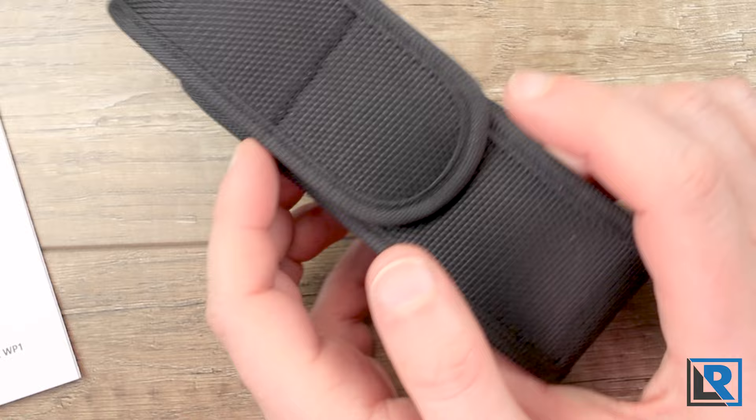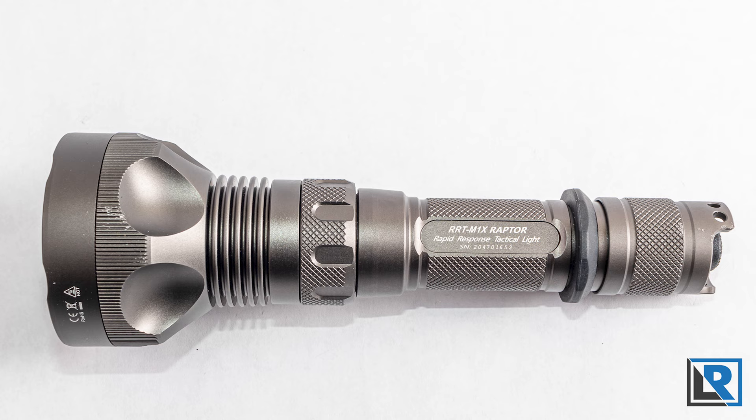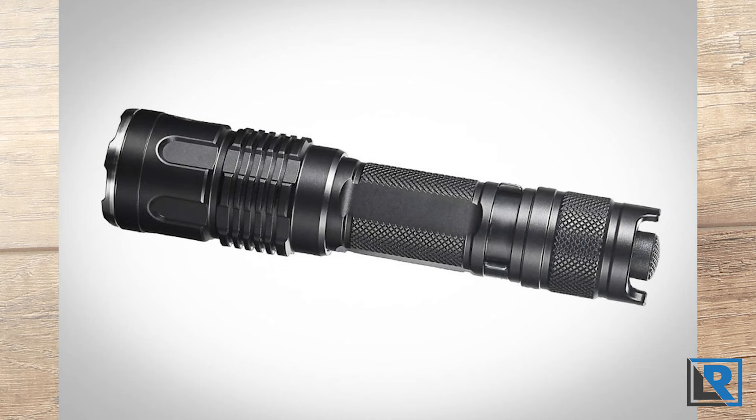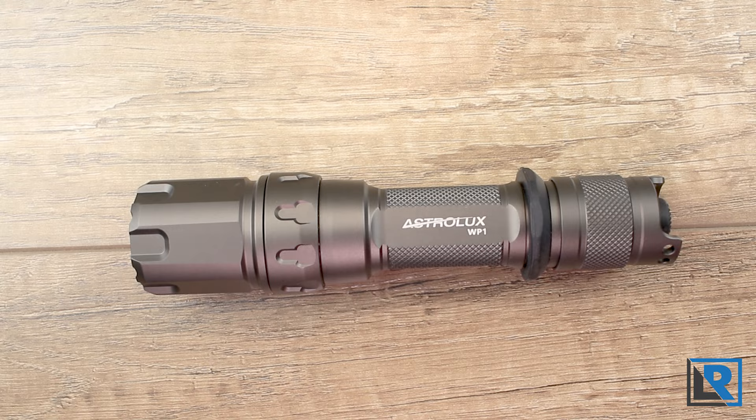Astrolux brought out two LEAP-style lights earlier in 2021 that appear to mirror the JetBeam RRT-M1X and the M2S-WPRX in physical appearance and closely in performance, with the main difference being the engraving on the body and the price. I strongly suspect that the parent manufacturer for this Astrolux light is JetBeam. The anodizing on the two are very, very similar — I'll call them identical.